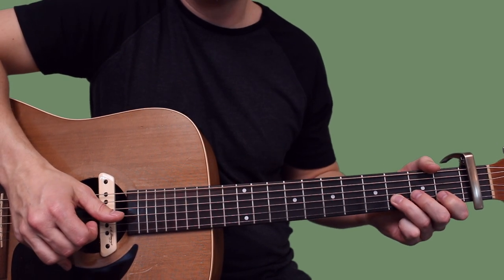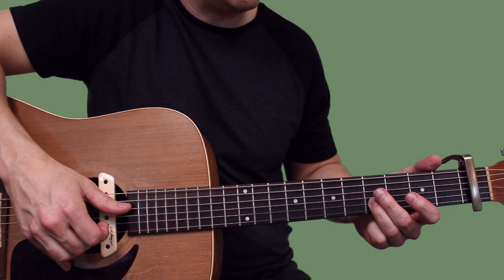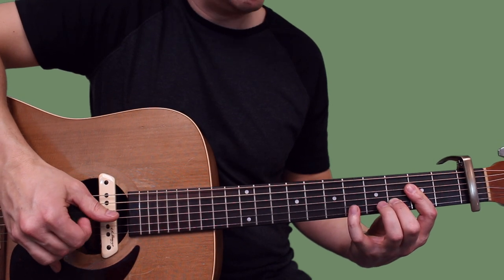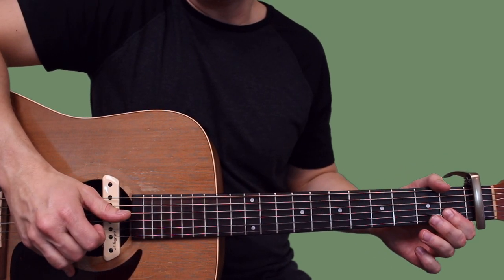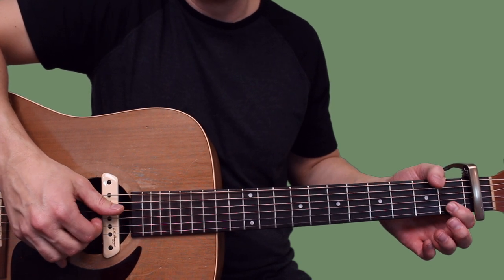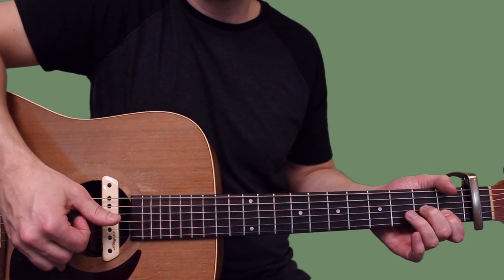Now we're gonna do the riff. You're setting your ring finger on the fourth fret from the capo, plucking and sliding down to the third fret, and then pulling off to the first fret. It's kind of weird but once you get it quick it sounds pretty accurate. Then once you get to that first fret of the B, you're gonna pluck again and then set your middle finger down on the second fret of the G - that's gonna set you up for the next chord.